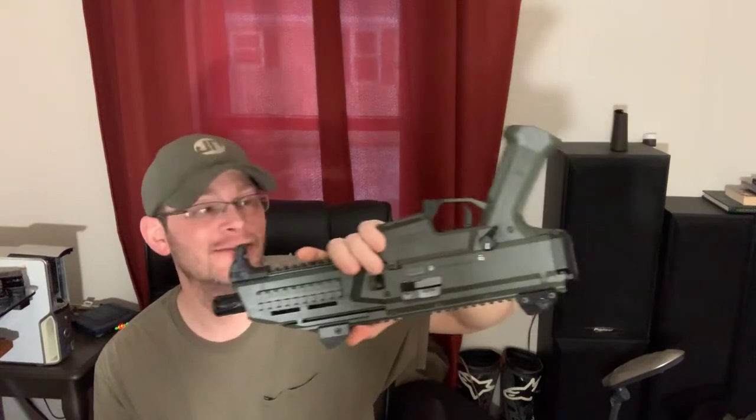I will be putting the SB Tactical brace on it, and if someone comes out with an adapter for the A3 collapsible M4-style stock I'll probably go with that. Right now I'll work with the Scorpion brace. I like it — it's light, feels solidly built. I haven't shot it yet so I can't give a range review, but I will eventually. It's green, and I am a Magpul whore and a green whore, so green Magpul — yes.